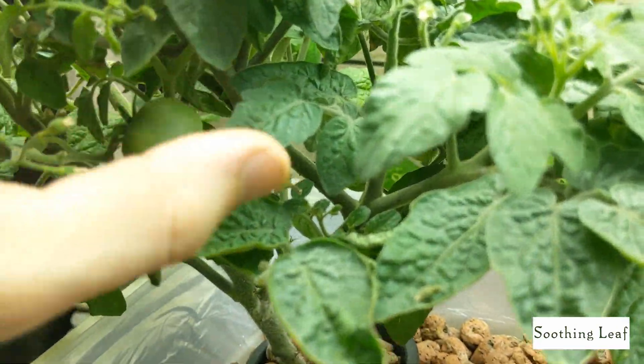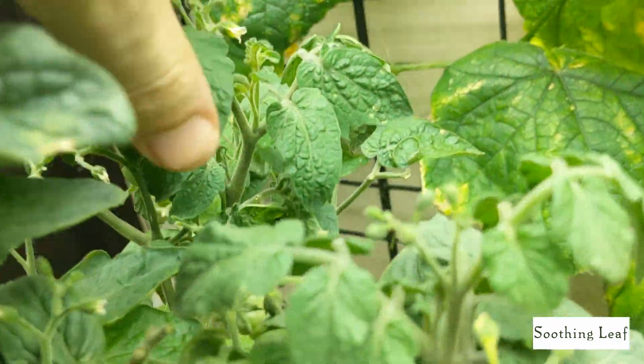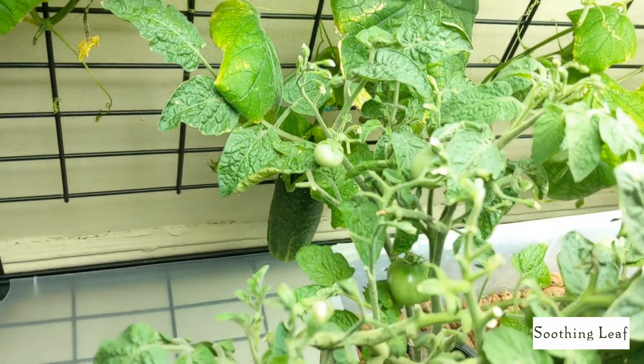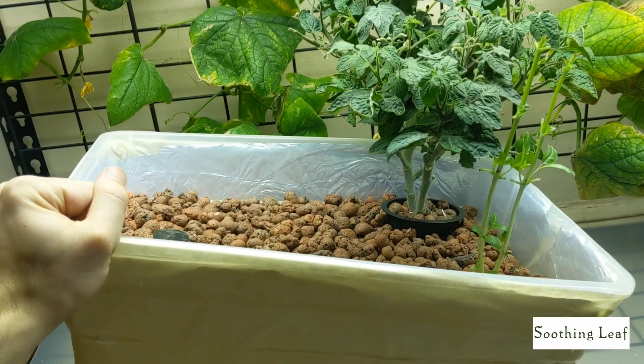The tomato plant is looking really good — it's putting on these beautiful little fruits that are finally starting to get nice and big. I'm waiting for everything to ripen up and show those beautiful red colors. The tomatoes are just scattered about and things are looking really good.